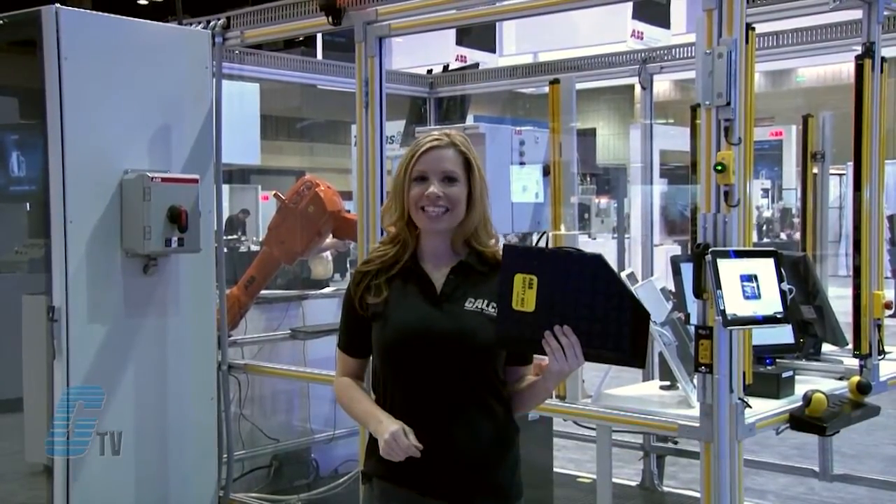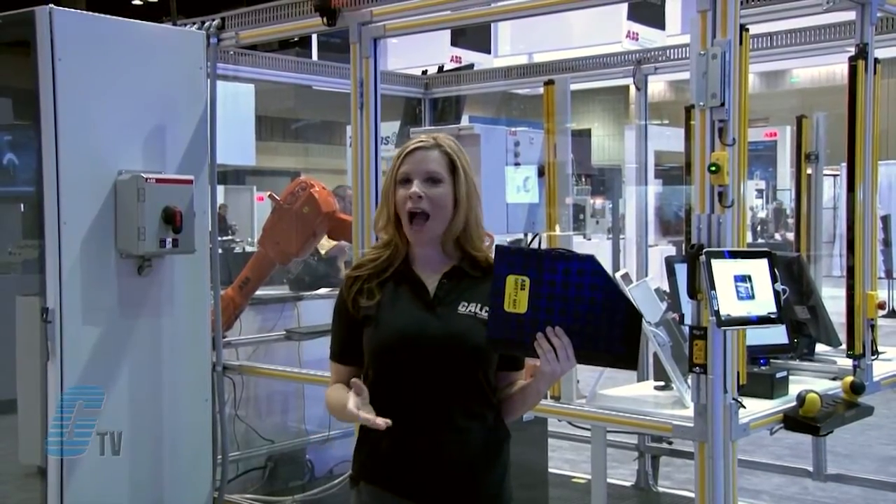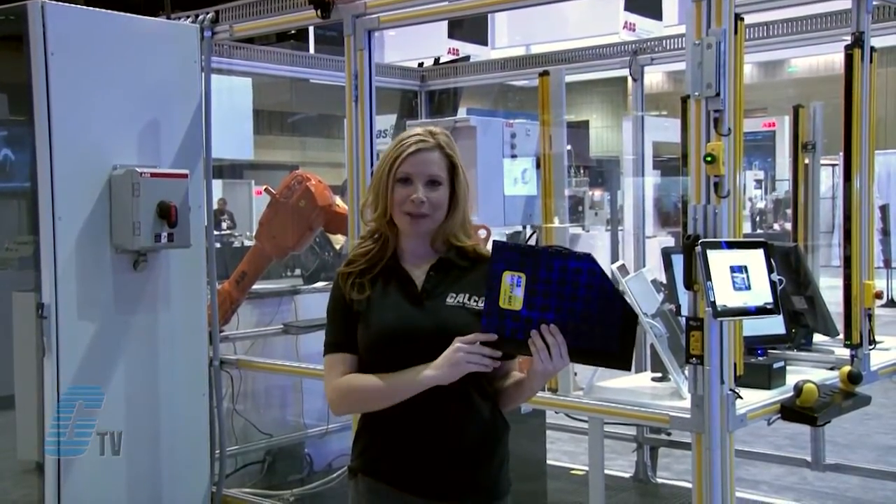Welcome to GTV! I'm here on location at the 2013 ABB Automation and Power World in Orlando. Here at this expo, I will be showing you what's new from ABB.